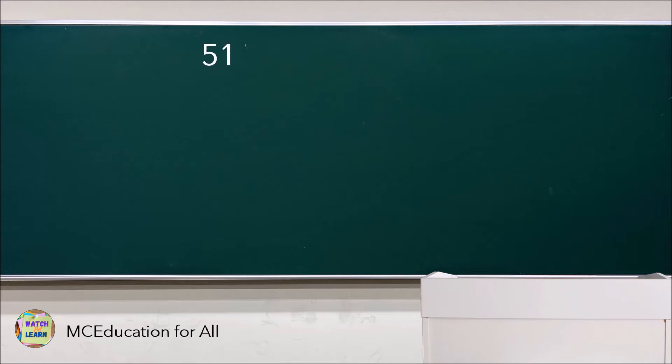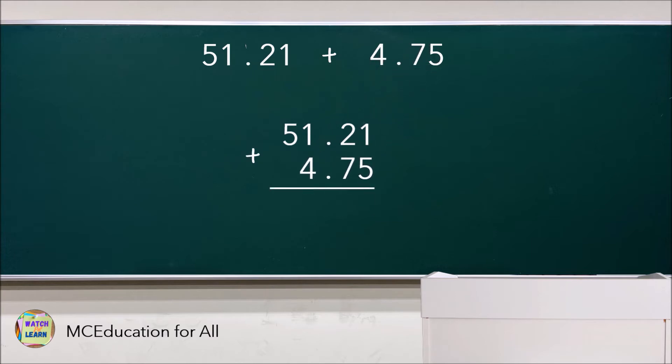Next: 51.21 plus 4.75. As you can see, the number of digits to the right of the decimal points are the same, so no need to add extra zeros. Write the numbers in column and make sure that the decimal points are aligned. Now let's add: 1 plus 5 is 6, 2 plus 7 is 9, 1 plus 4 is 5, then bring down 5 and the decimal point straight down. Thus the answer is 55.96.